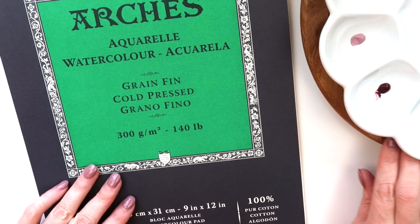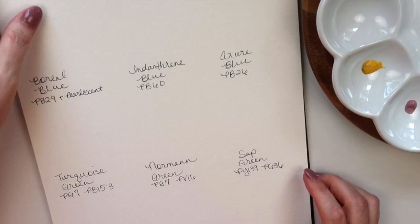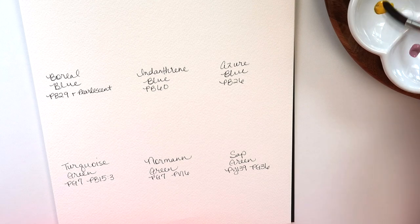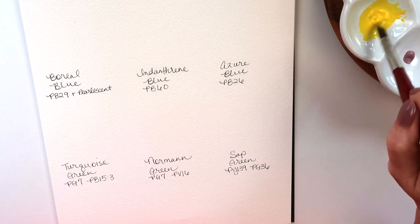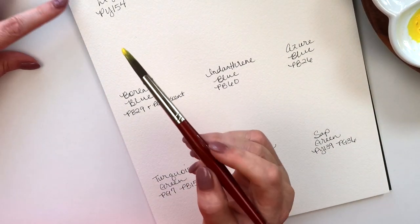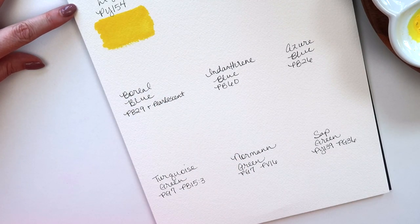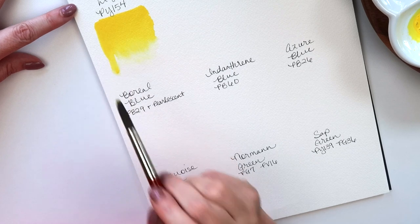I have all the pigment information written out on Arches 100% cotton paper, and I'm going to swatch all of these out and see how they re-wet once poured. They re-wet really nicely. This is Sorrow Light, made with PY154 — that is a really nice yellow. It seems like a medium yellow, not too cool or too warm, but really pretty.